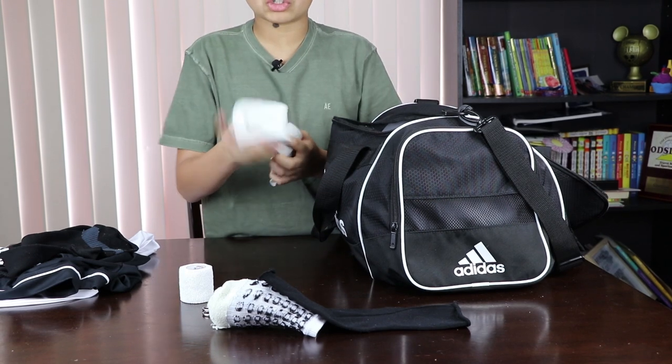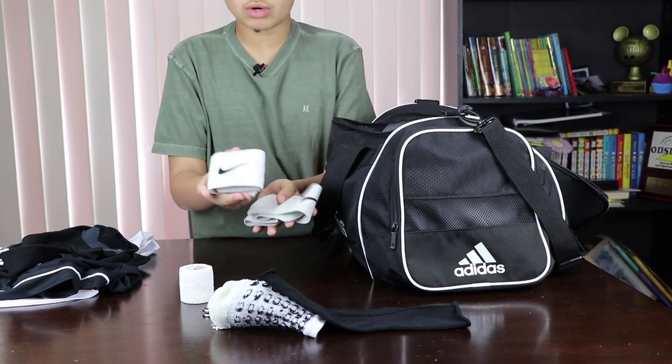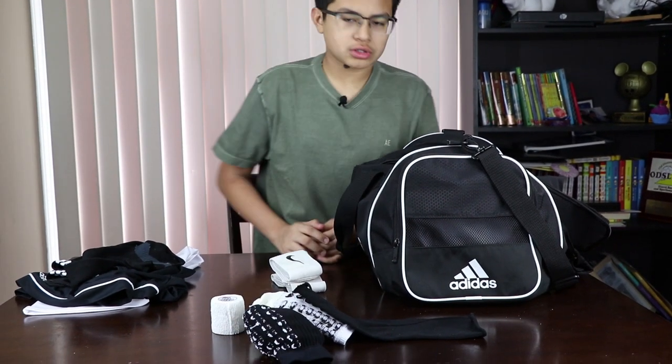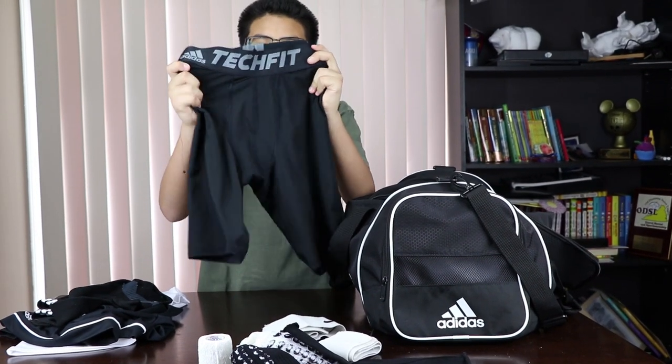You can always wear these — these are shin guard straps. I have the white Nike ones and also some black ones as well, whichever color fits. Here I have some compression shorts as well.